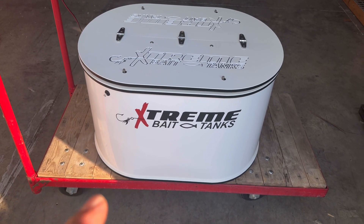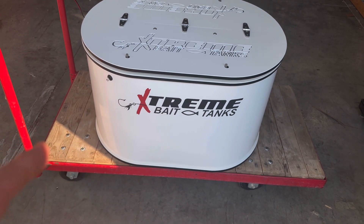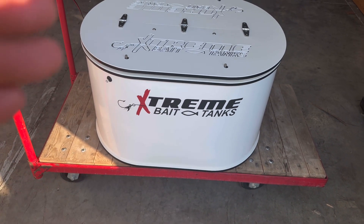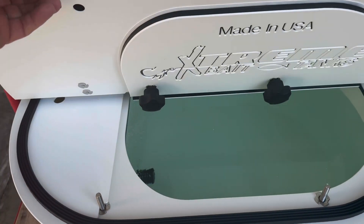What's custom about yours is the normal footprint is 32 by 24. This one we cut down an inch, so it's 32 inches long and 18 inches tall. What that did is that made it a 21 gallon.